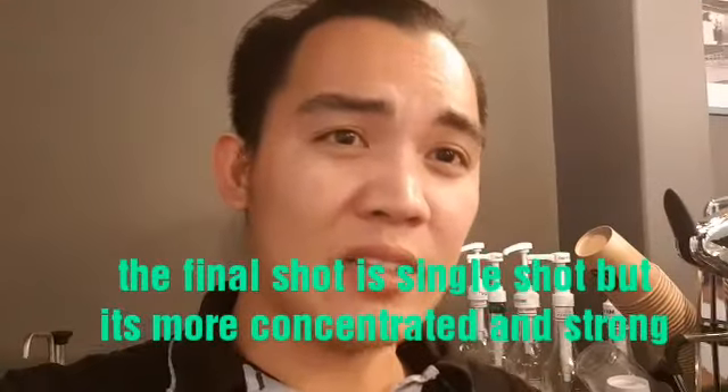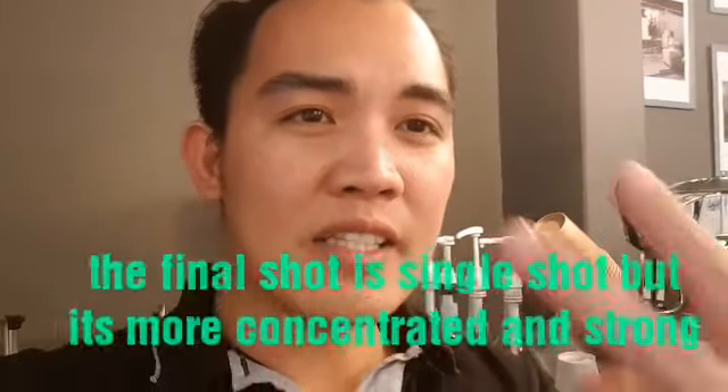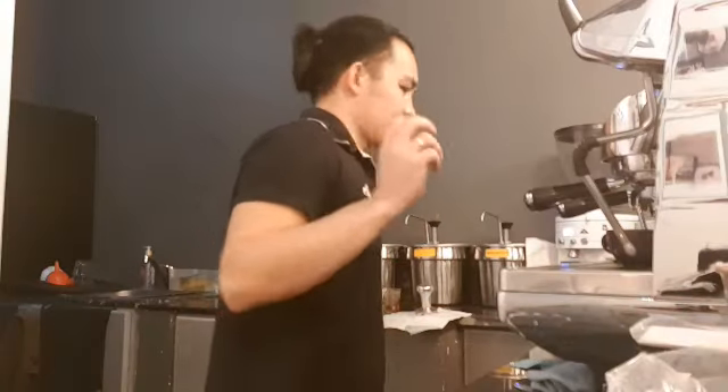That was the ristretto — it's a double portafilter but you press the single shot, and that's called a ristretto. Now we are going to steam.